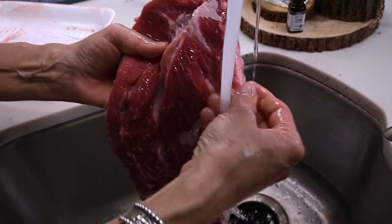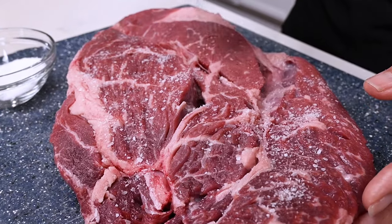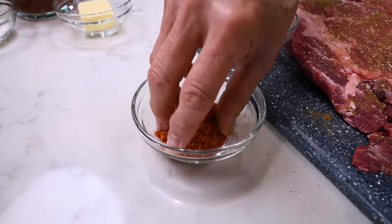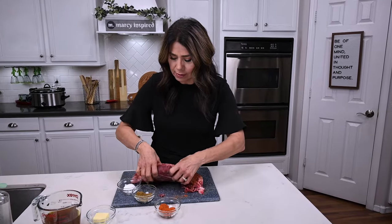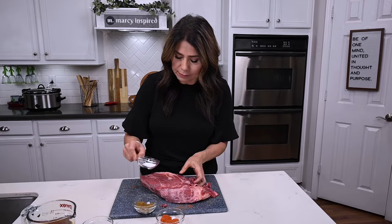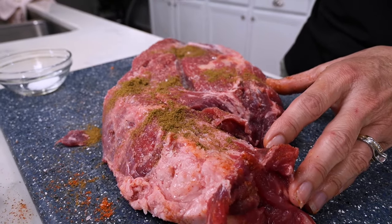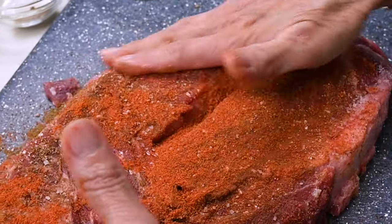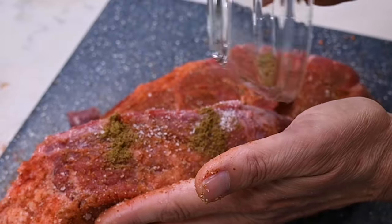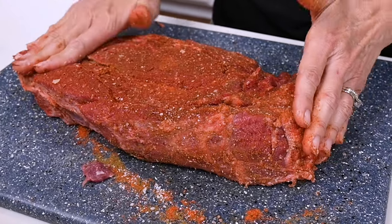First thing I'm going to do is rinse the meat clean and then dry it completely with paper towels. Then I season with plenty of salt, making sure it all gets covered, then do the same with the cumin and chili powder — pressing and rubbing it into the meat, turning it around and seasoning the other side. Then I let it sit and soak in all the seasonings while I prep the vegetables.